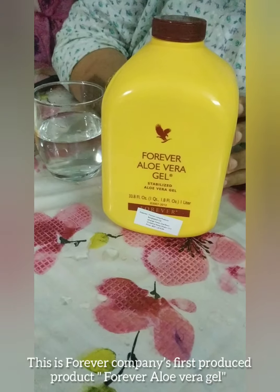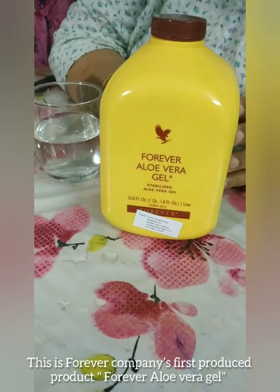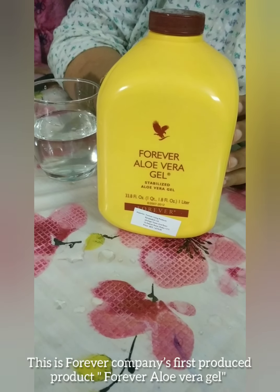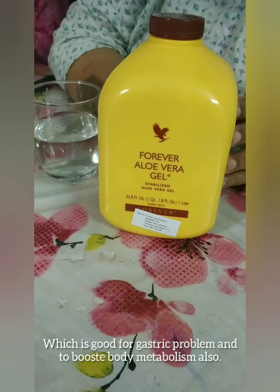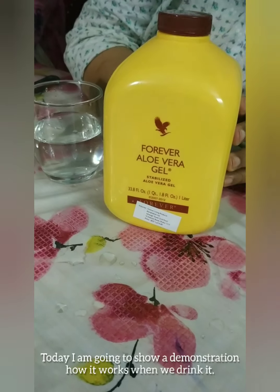This product is the first product of Enovera Gel, which is the best product for the gas and the body. I will show you how I can see it.